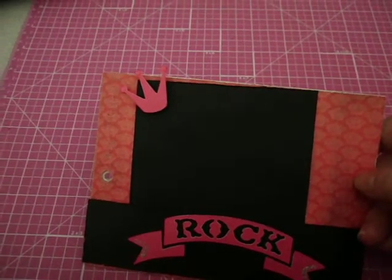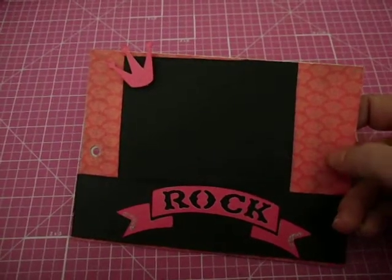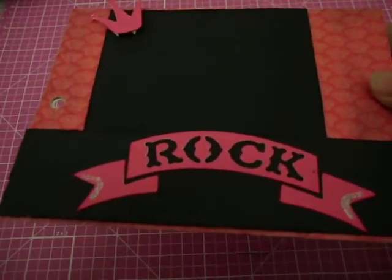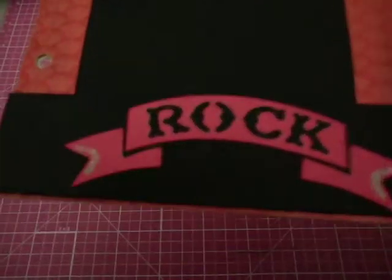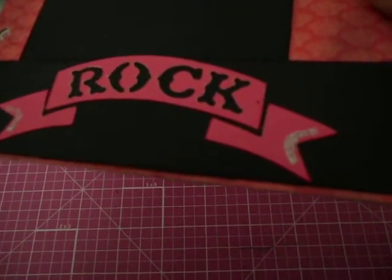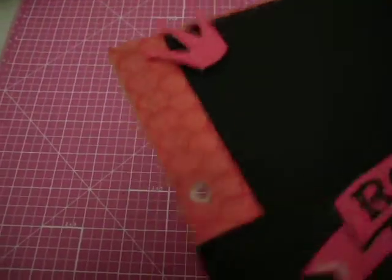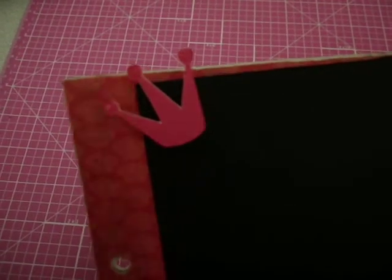Sorry, the cats were fighting — my daughter's cat antagonizes my new cat all the time. So, this is all the same paper, so all the paper is going to coordinate. And then I cut the Rock banner out with my Cricut and the crown. I put the silver glitter glue on the ends there to incorporate some silver. I put those up on Pop Dots, and I did use glossy accents on the tips of those.